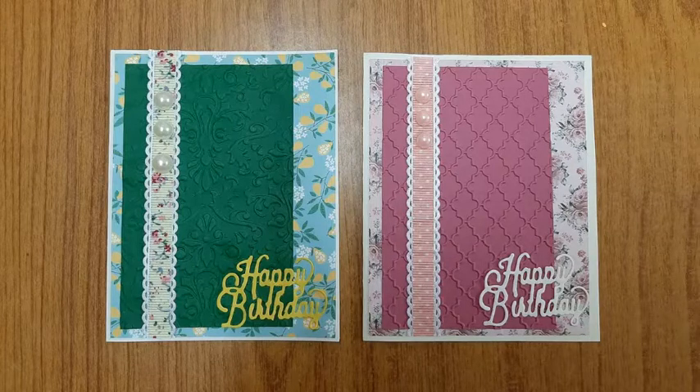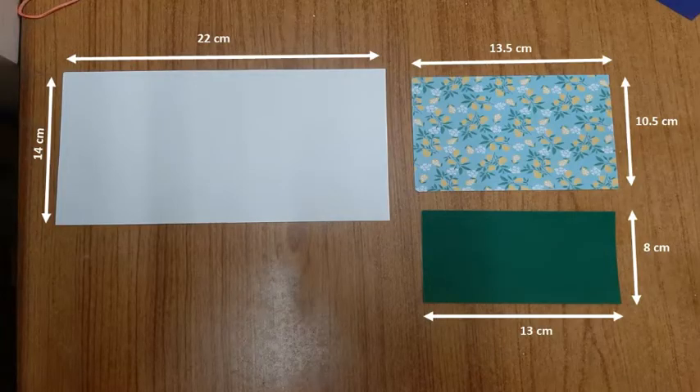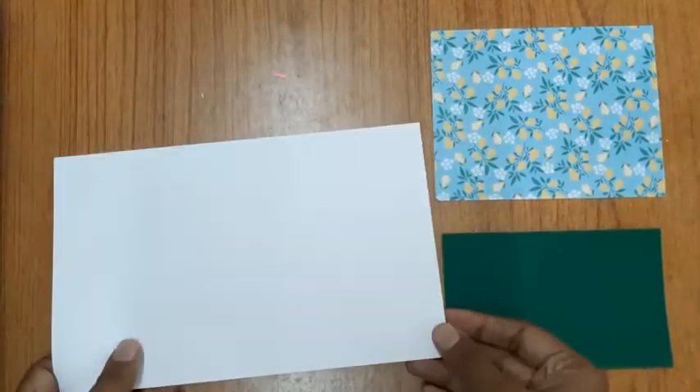Hello friends, welcome to my channel. Today we'll be making birthday cards using paper embossing and die-cut techniques. Here are the dimensions of the papers I'll be using: the white paper forms the base of the card, the scrapbook paper gives the background, and the green piece of paper would be embossed.